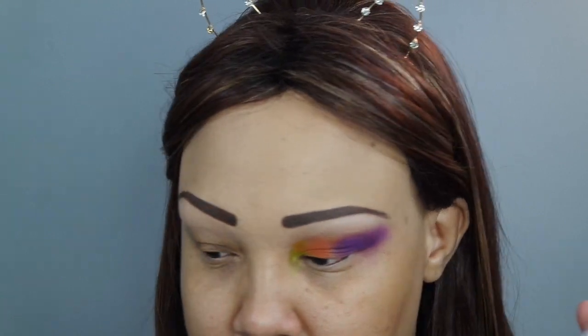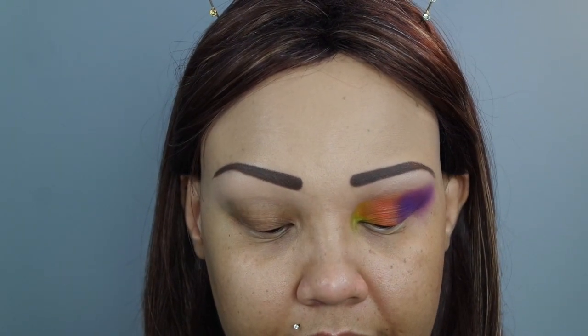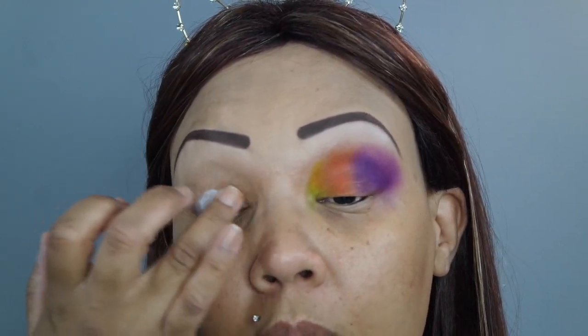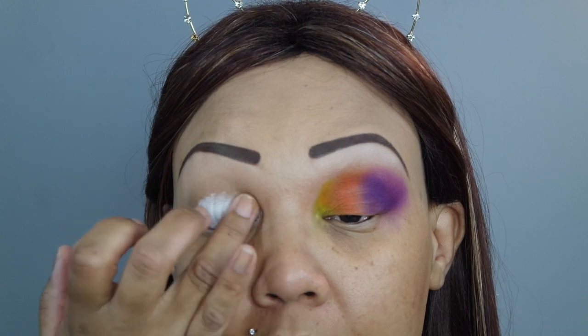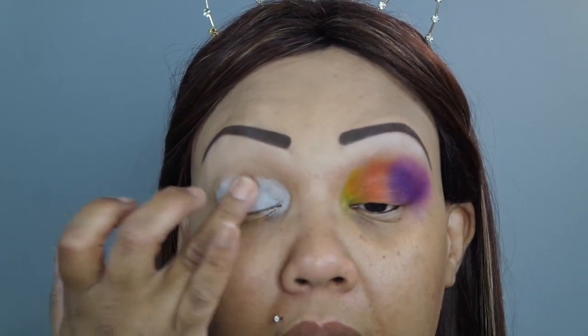The reason I use this white base is to make sure that the colors I'm putting on my eyes are going to pop and look better — they do tend to look different with a black base versus a white base. So I'm just taking my ring finger, taking some of that base, and placing it right on the lid. It's going to get a little messy on the bottom but that's okay. I'm not going above my crease because I don't want to get into the primer and powder I put down earlier.